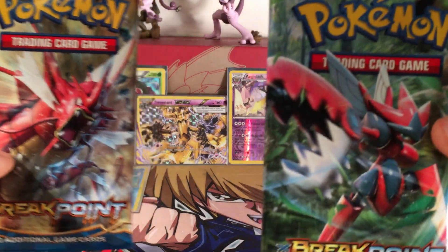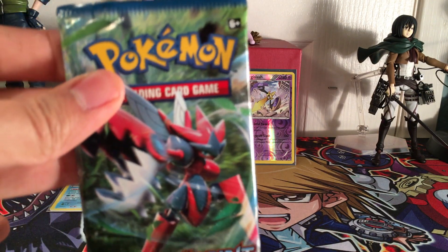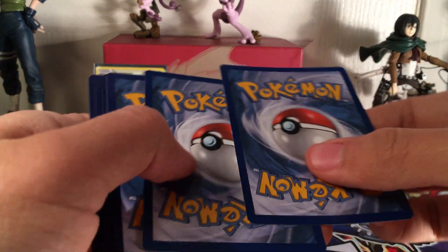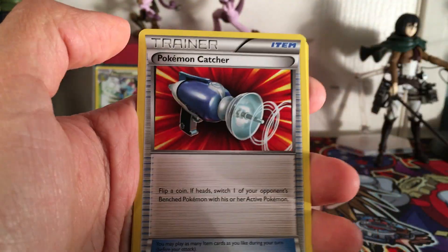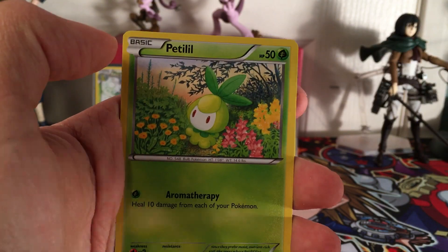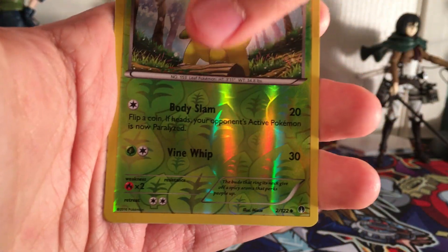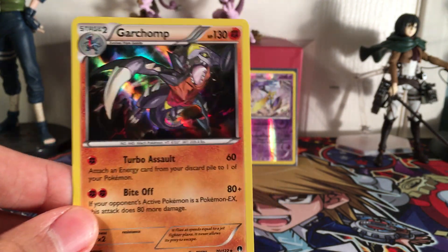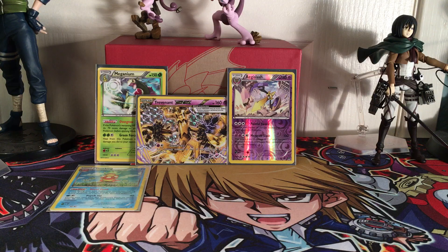Two packs left. Saving Mega Gyarados - the mascot of this set - for the last. Pack eight, Mega Scizor pack: Great Ball, Heatmor, Pokemon Catcher, Rattata, Slaap, Skrelp, Patrat, Brokay, Bayleef, and a Garchomp Holo. This is one of the more expensive and playable ones - those moves are pretty insane. This is my second one also. Holos for days!